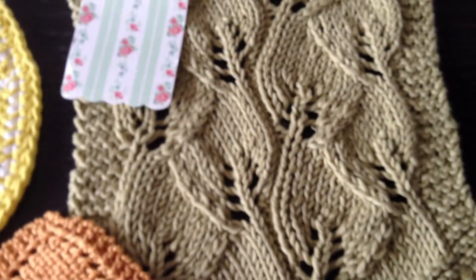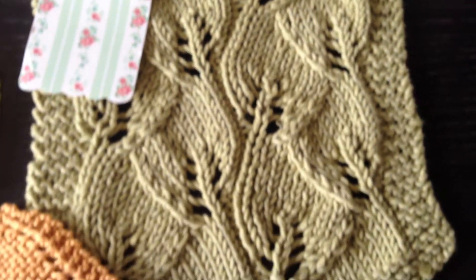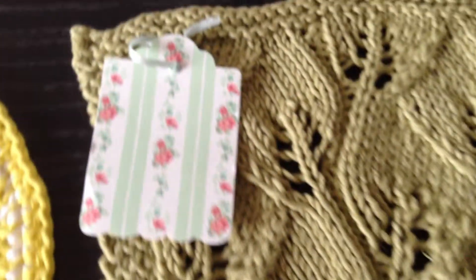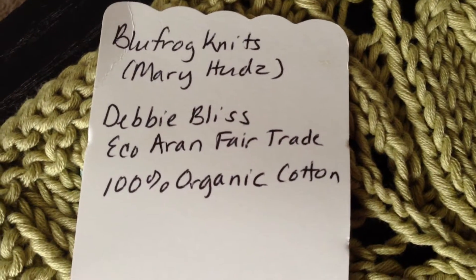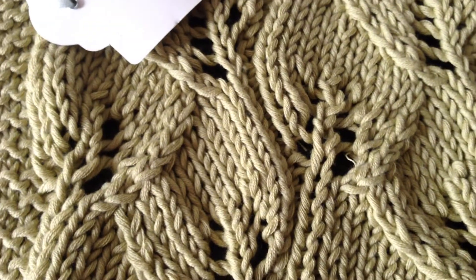And then this one here is a really nice knitted one also. Really cool design, and that's her tag — it is from Blue Frog Knits. She used organic cotton on this one. So that's a really pretty design.